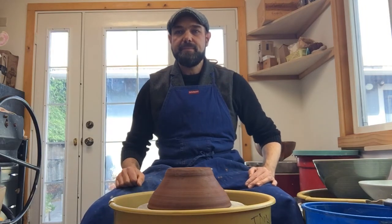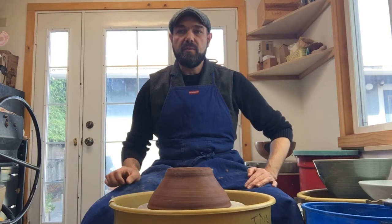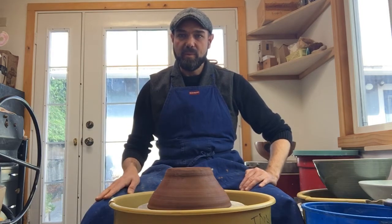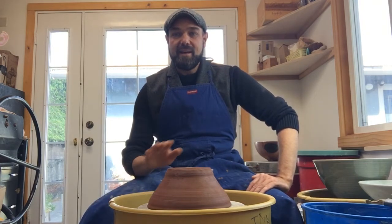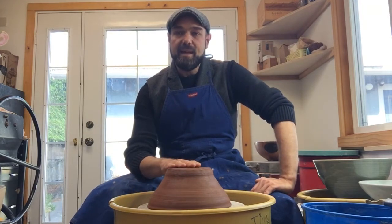Hello, welcome back. Hopefully you watched the how-to-throw a continuous curve bowl demonstration in the other video. This is how to trim that continuous curved bowl that I threw yesterday. It's now leather hard and ready to trim — here it is. This is the second one I did in the demo.